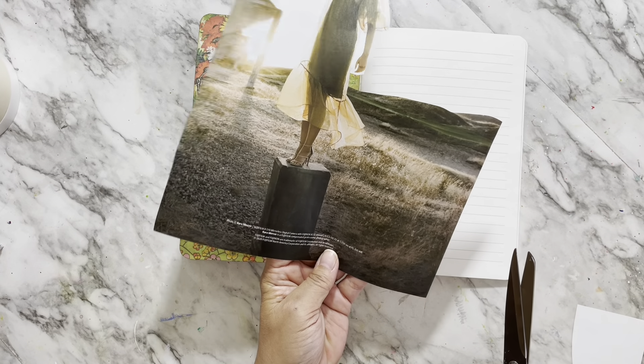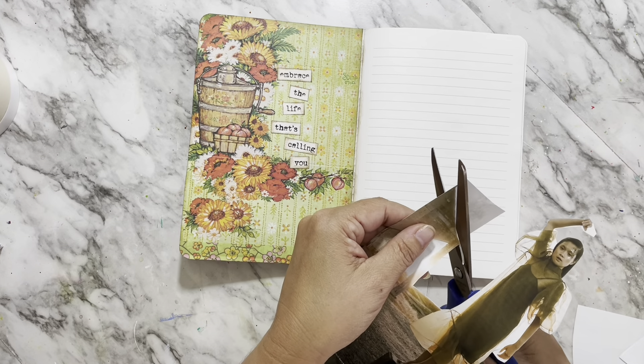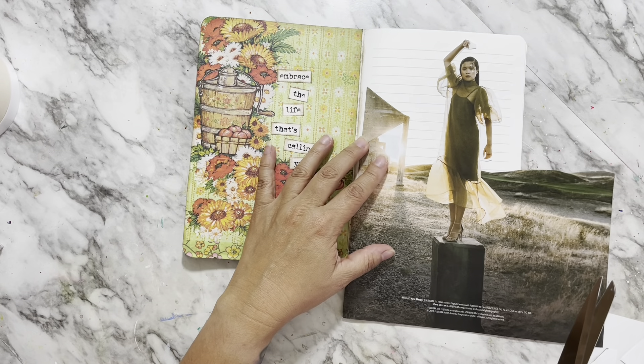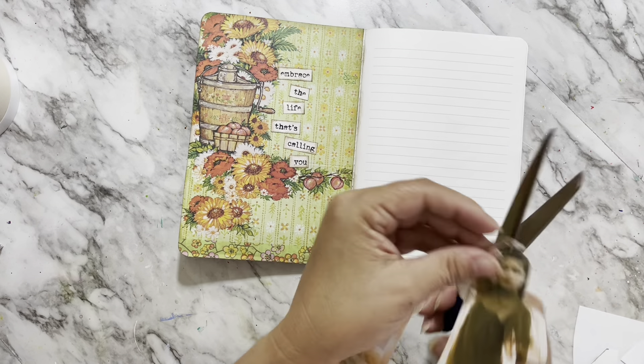I swear I'm not going to keep magazines because I already have enough images cut out, and then I flip through a magazine and see images I really like and end up cutting out more. So I'm trying really hard to use what I have. Fussy cutting is not my favorite thing, so if there are bigger images that I like, I prefer those.